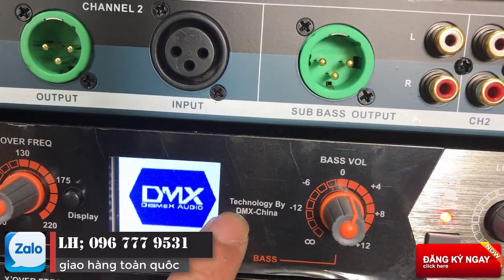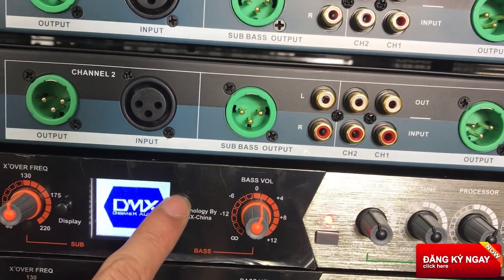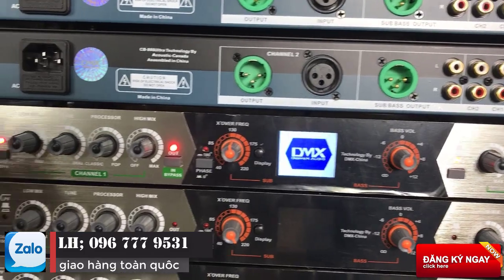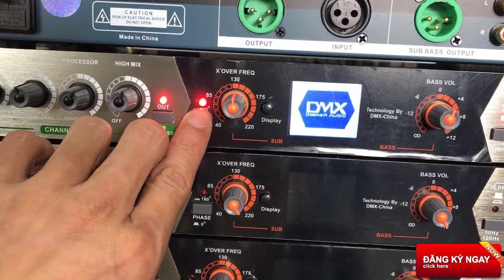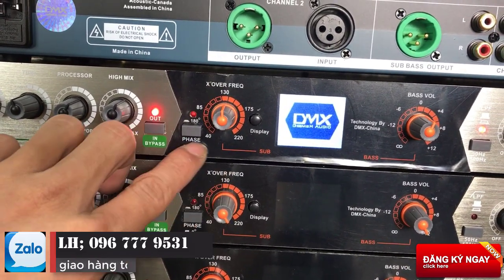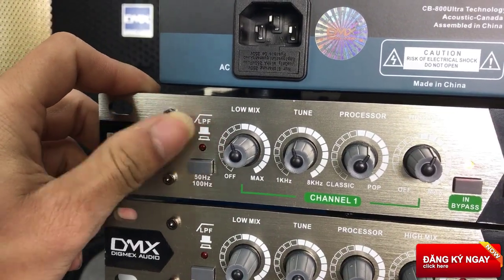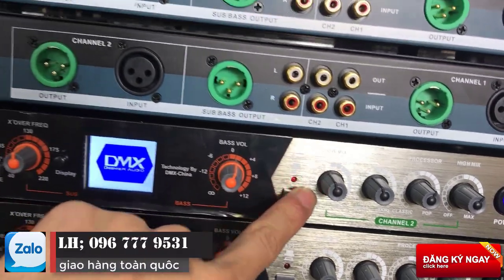Anh em có thể thấy ở đây có chữ là 'Technology by DMX China', có nghĩa là DMX này thiết kế theo quy chuẩn của công ty DMX Trung Quốc. Và đây chúng ta sẽ thấy có chỉnh pha luôn, 0 độ cho 180 độ. Cái nút này thường thì anh em hay dùng cho những con sub hơi, còn sub điện thì trên bản thân cái mạch sub thì nó đã có rồi. Và đây chúng ta sẽ có tiếp tục là nút cắt giải - NPS này - giải thừa, giải thiếu chúng ta có thể cắt ở đây, 2 bên. Đó là mặt trước của em.